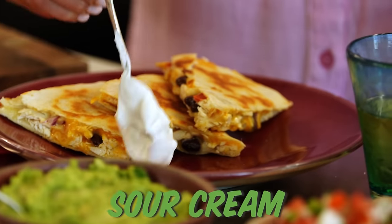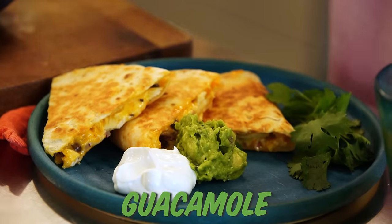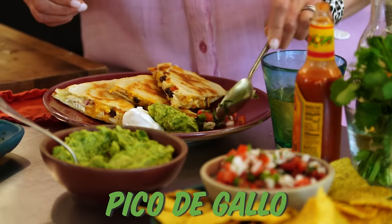You've got this hot and crunchy quesadilla. I love something cool and creamy to go with it — so I'm a sour cream kind of girl all day long. A little guac and why not? Some pico.